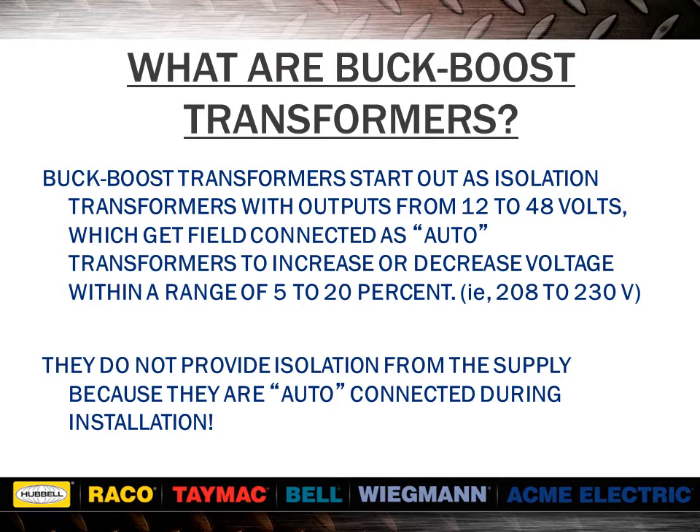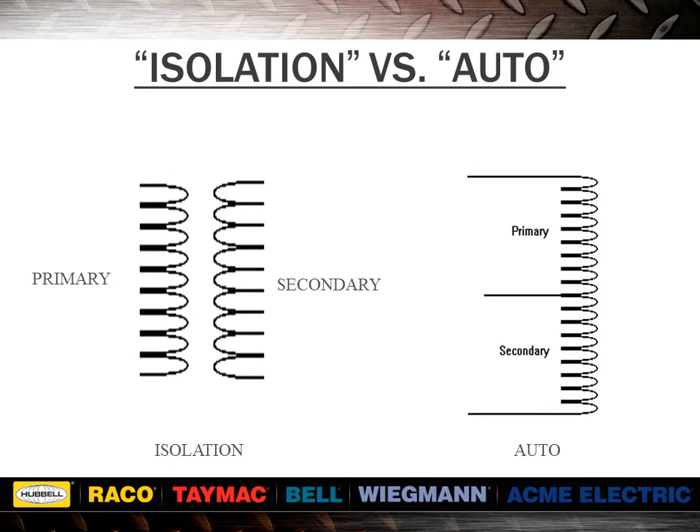Let's quickly review the difference between an isolated and auto transformer. An isolation transformer is one in which the secondary winding is isolated or insulated from the primary winding. It may or may not contain an electrostatic shield between the windings. An auto transformer is one in which the secondary and primary windings are electrically connected to each other. Buck-boost transformers come out of the box as an isolation transformer, but get field connected to become an auto transformer. The major advantages of auto transformers are that they are smaller in size, lighter, and less expensive than comparable isolation units.